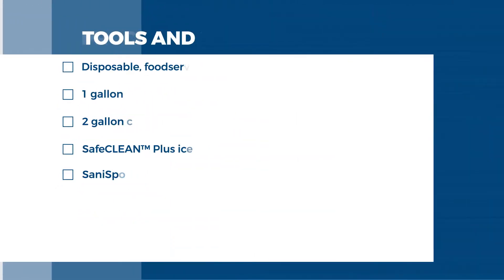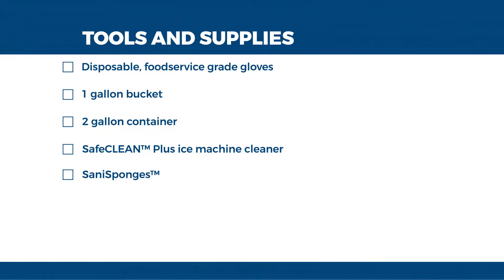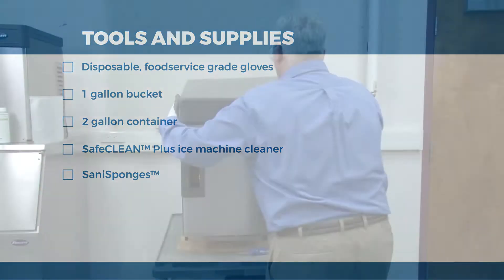The tools and supplies we will be using today are as follows: disposable food service grade gloves, a one gallon bucket and a two gallon container, SafeClean Plus ice machine cleaner, and two Sani sponges.